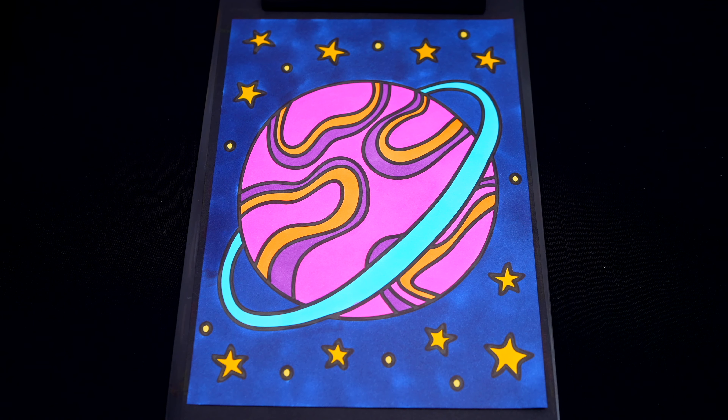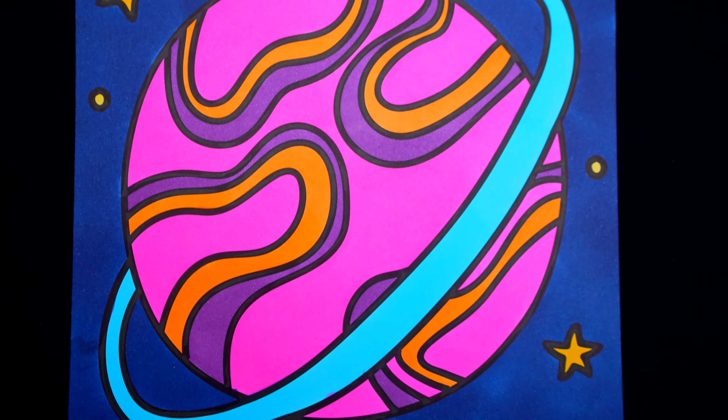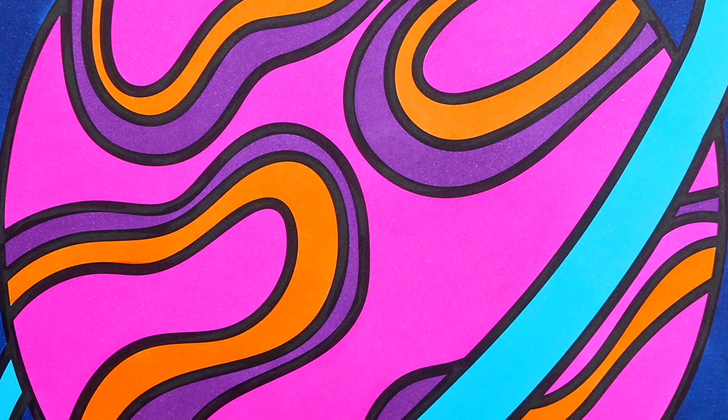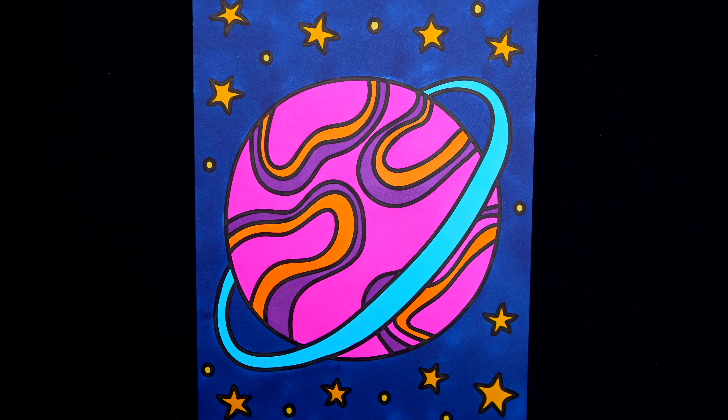Okay, I'm all finished. Wow, this picture turned out so cool. I love all the bright color details everywhere. And this planet looks out of this world.